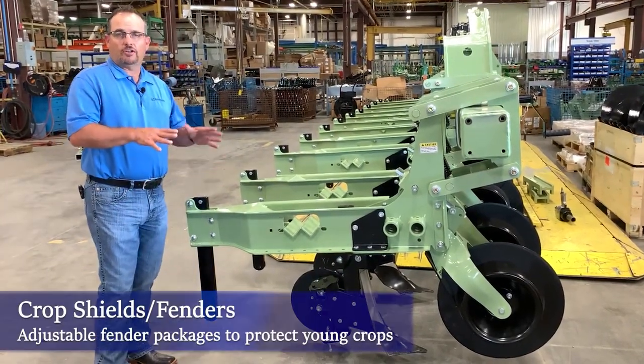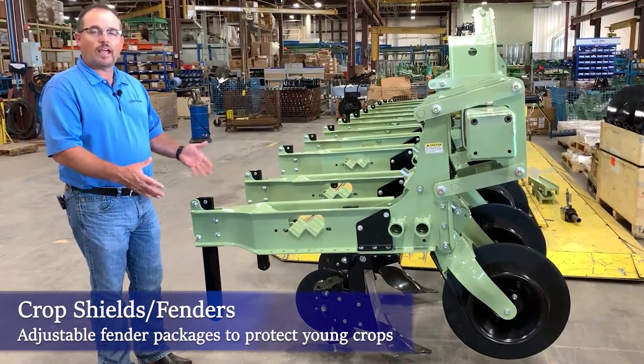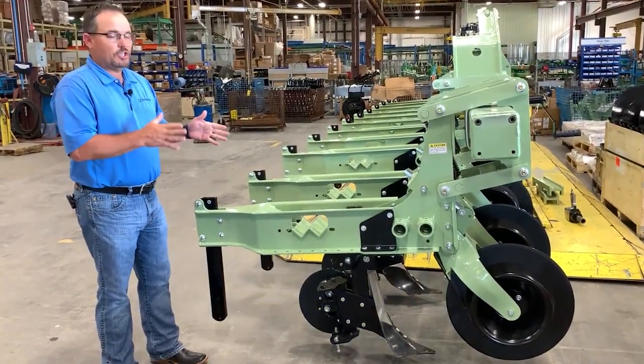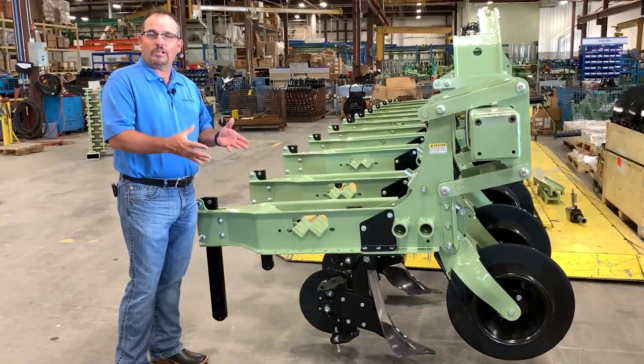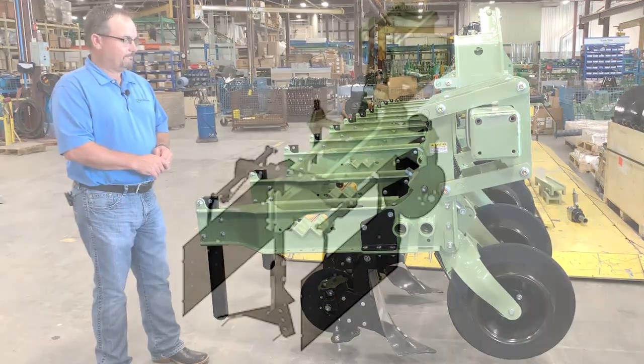You can also get crop shields on any of our row crop cultivators. We don't have any shown on this particular machine today, but you can get rolling shields or open top or closed top fender shields to protect that crop while you are cultivating.